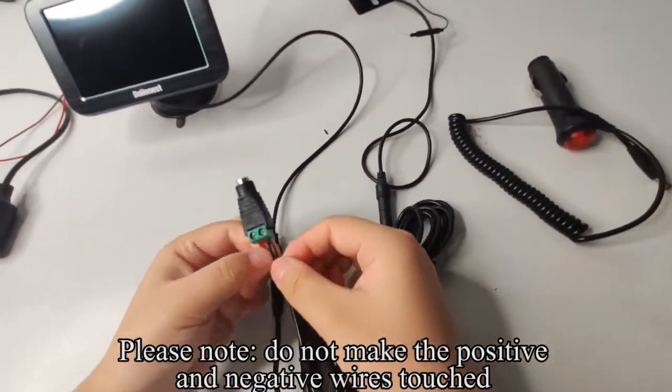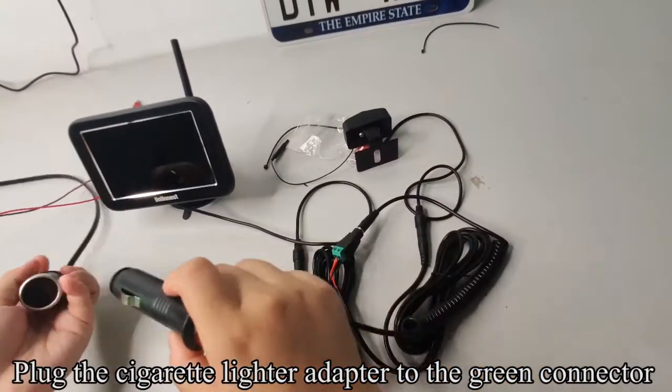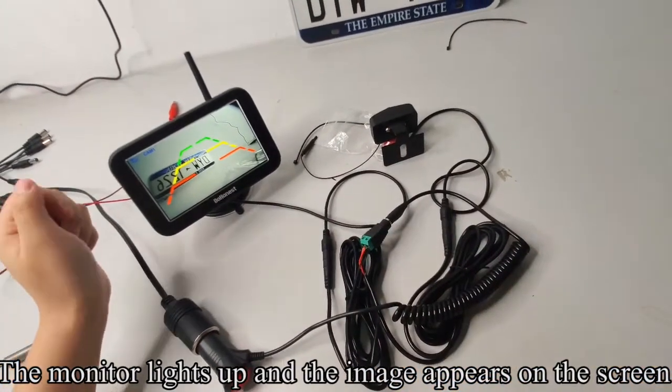Please note: do not let the positive and negative wires touch. Plug the cigarette lighter adapter to the green connector. Plug the cigarette lighter adapter to the power outlet. Press the red button. The monitor lights up and the image appears on the screen.